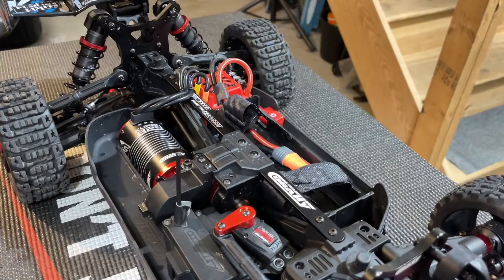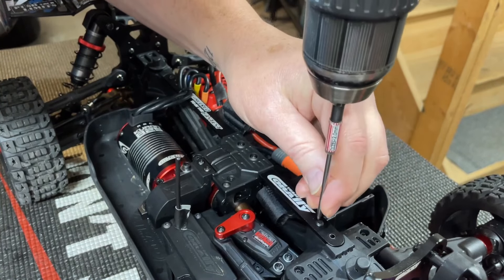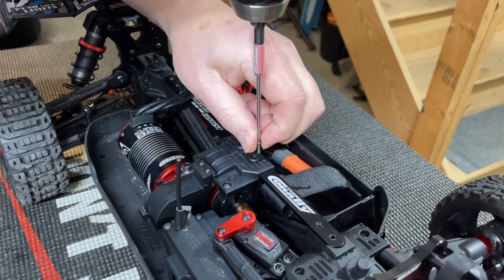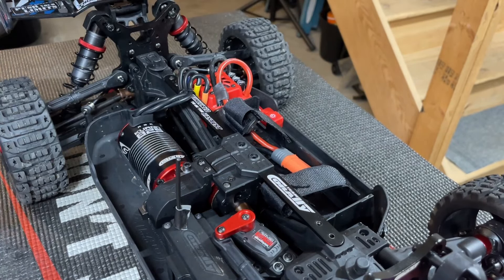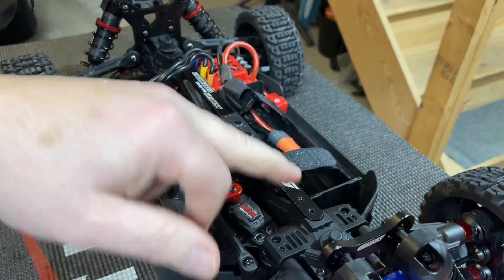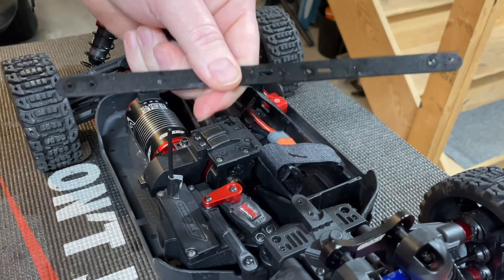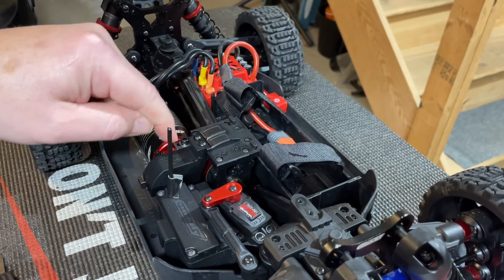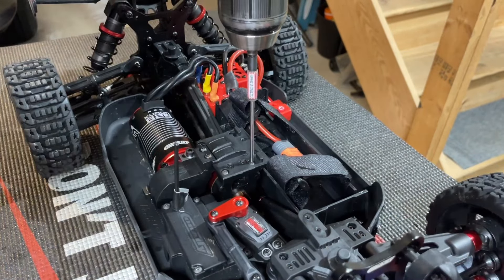We're going to go ahead and remove the center brace out of here so I can get to the center diff and check out that fluid. To pull the brace out there's two screws in the front, two in the back, and two here. This little plastic piece comes off and the tower-to-tower brace pops right out. Then there are four more screws to get the diff out, and two screws here that'll pull the cover off so I can see what pinion is in here.